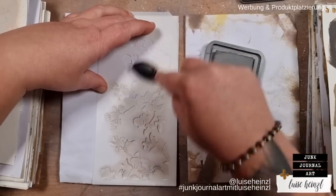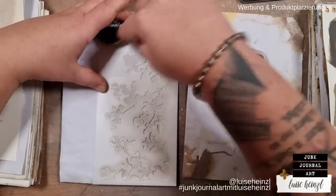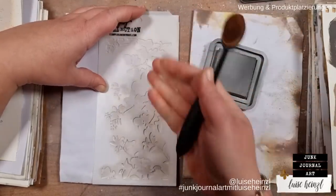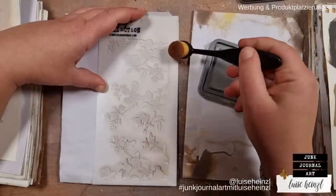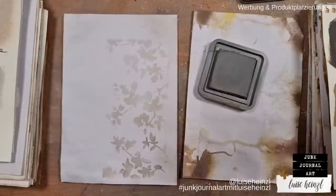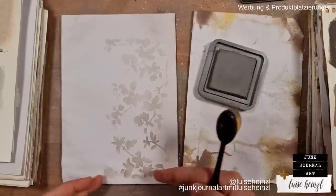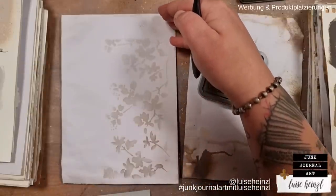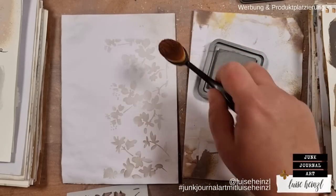I want the corner of the page more intensive and fade it out toward the top, so I'm applying more pressure at the bottom and less at the top. I'm not re-loading the brush, so it naturally gets lighter toward the top. When I lift the stencil, we have a clean stenciling that gives a darker bottom and fades into nothing at the top of the page.